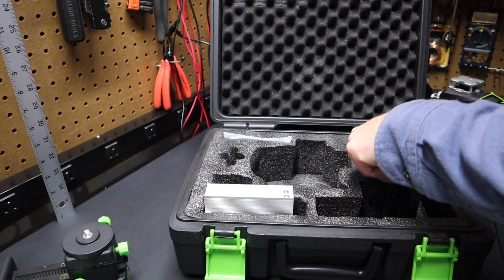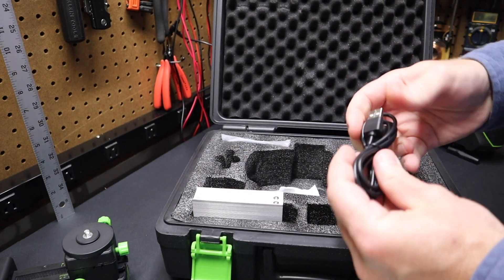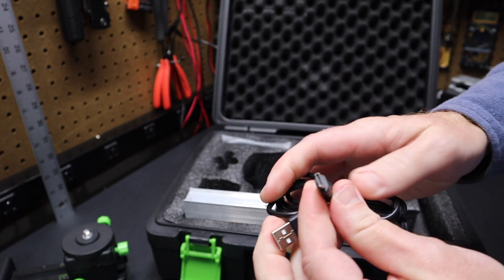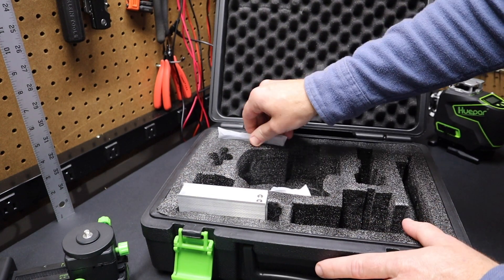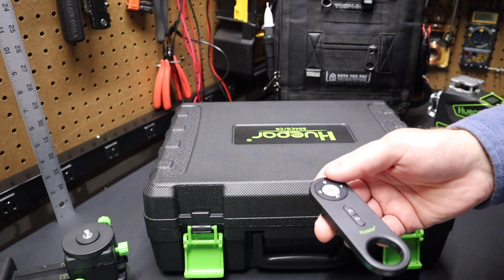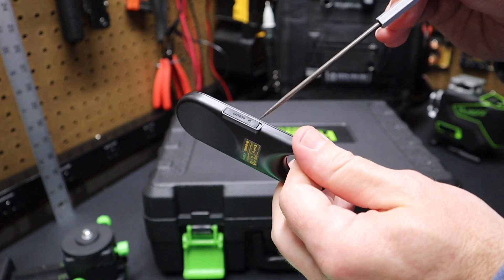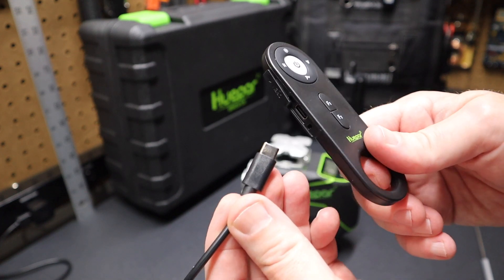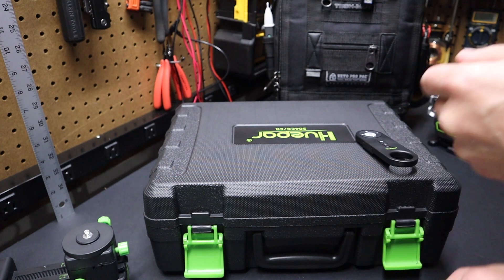The kit also comes with an AC adapter and a USB-A to USB-C charging cord to charge the battery or power the unit. The last item is a remote control that comes in a small bag. It has a ring at the bottom to clip onto you. Opening it up reveals a USB-C port, so you can charge this remote with the same USB-C cable — plug it in and the red light on the remote starts flashing to indicate charging.